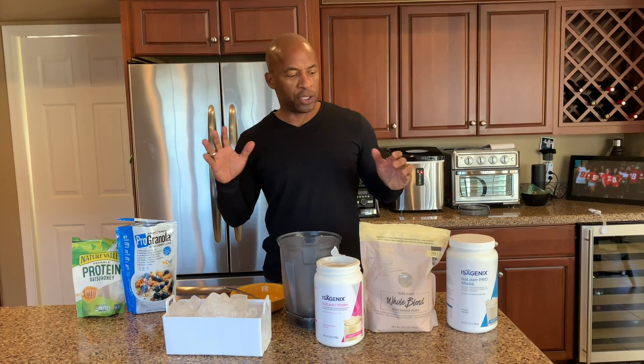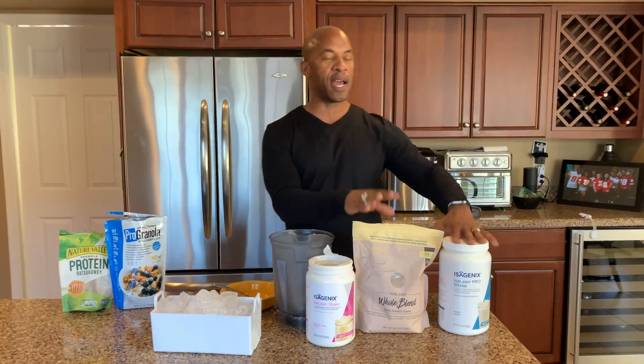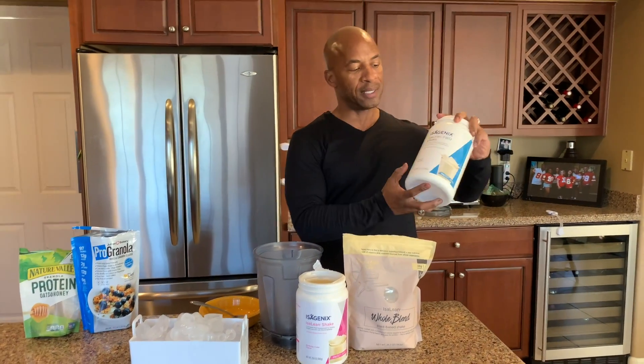I've kind of gotten hooked on these after I started following Kelly Dickerhoff — follow Kelly Dickerhoff on Instagram, she is like the smoothie bowl queen. She showed me a couple tips that really helped me perfect my smoothie bowl. First thing is deciding what shake you're gonna use.